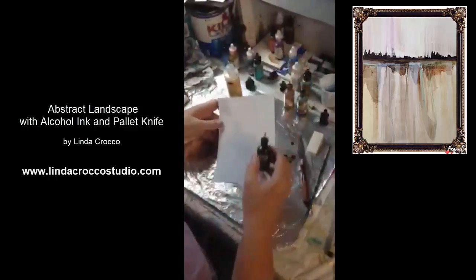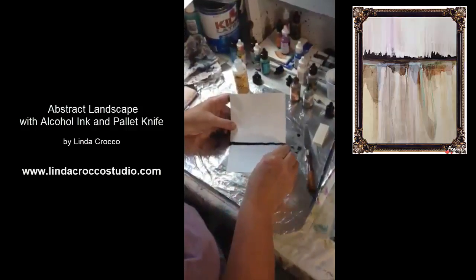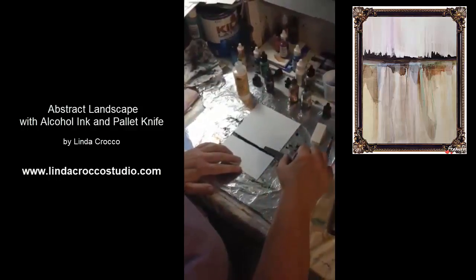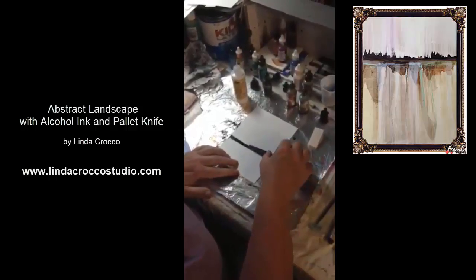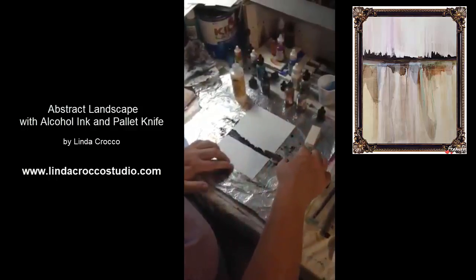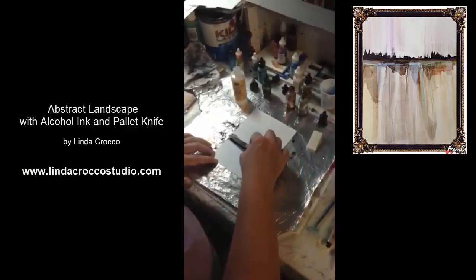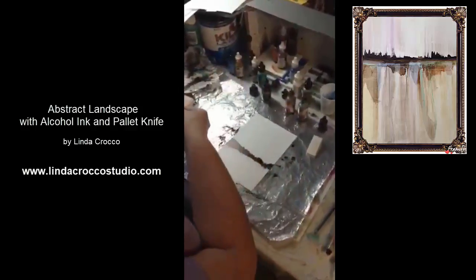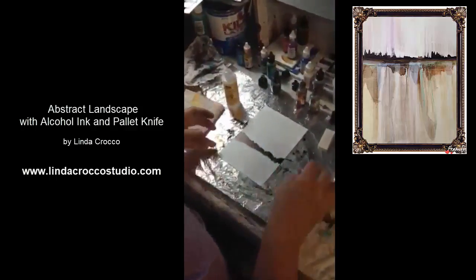I'm going to start off by putting down a line of black ink right across where I want my horizon to be. I let it sit just for a few seconds to start to set up, and then I use the back of my palette knife and gently pull upwards on it to create whether it's going to be cliffs or just shapes you may want to use as part of your painting. You can also pull down a little bit, but as you can tell it's already started to dry quite a bit and I can't pull down anymore. I'm just going to clean the back of my palette knife off with a little bit of the alcohol.